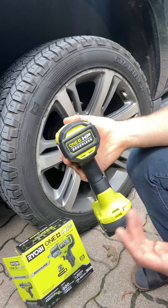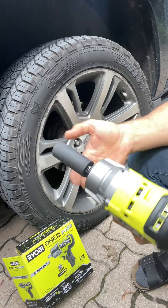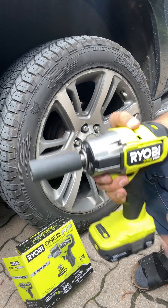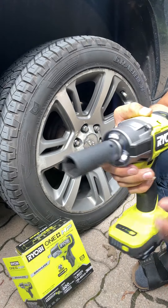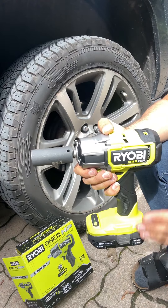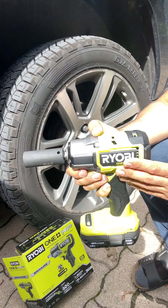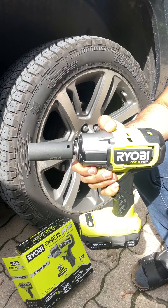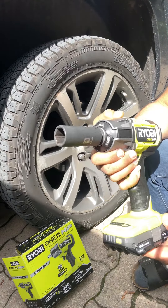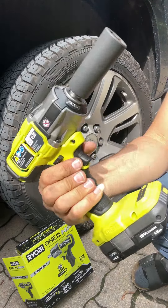Instead of doing it manually with the tool that comes with the car, this is much faster and you don't need to apply too much pressure — it's designed for that. I highly recommend getting this Ryobi One+ HP 18-volt brushless cordless. I give it 10 out of 10 from my experience. Definitely recommend it — thank you and have a good day!